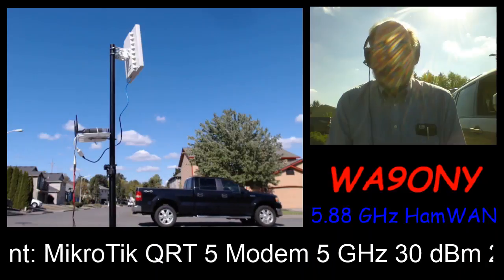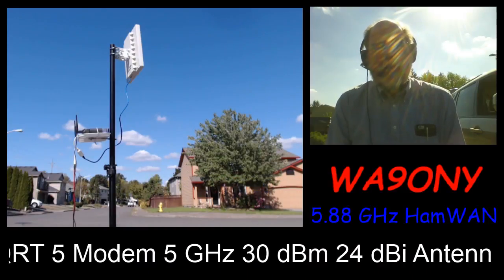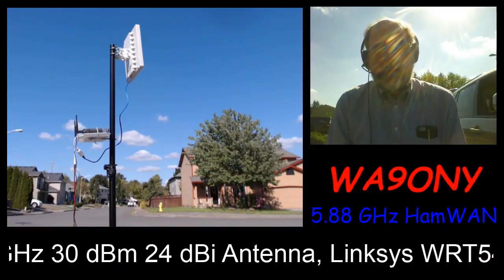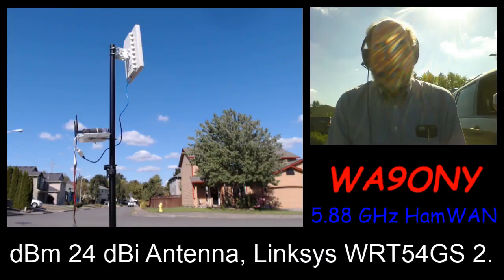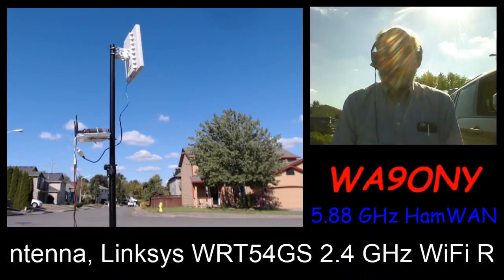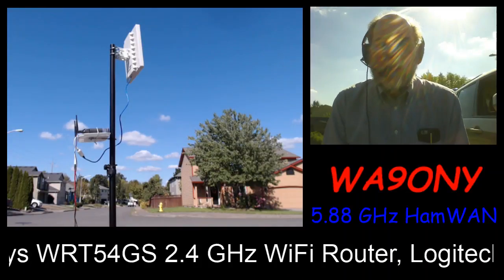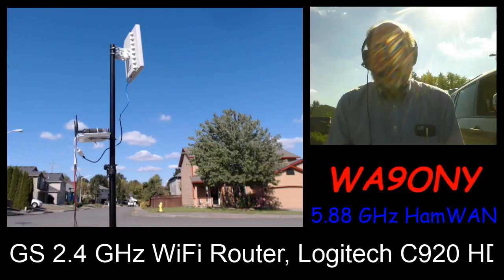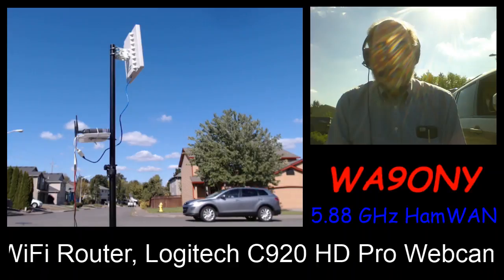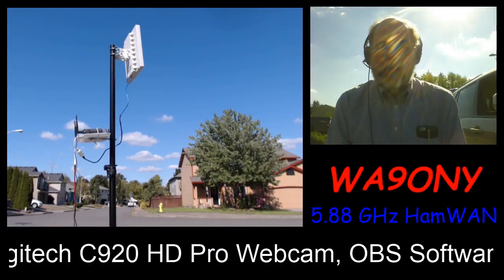Once that connection to the internet is made, it can be sent to any place around the world. In this case I chose to use the YouTube streaming capabilities. In practically real time — there's approximately 10 to 15 seconds delay if I were to open up a YouTube channel to take a look at what the streaming is.